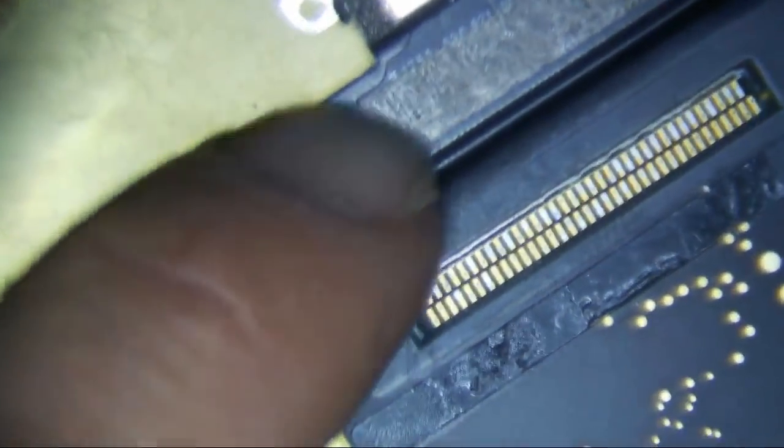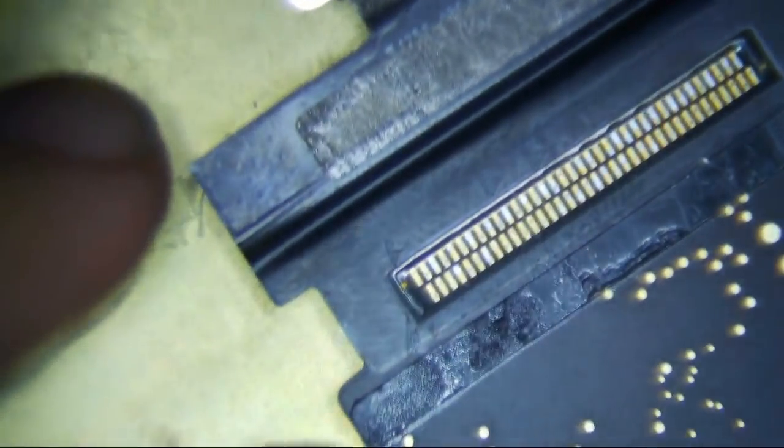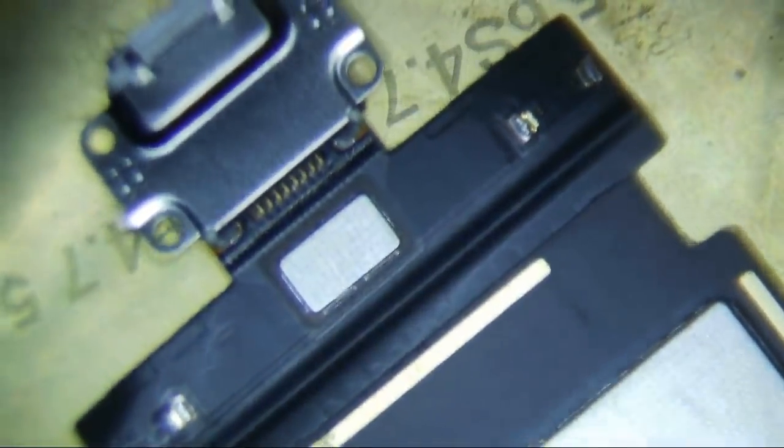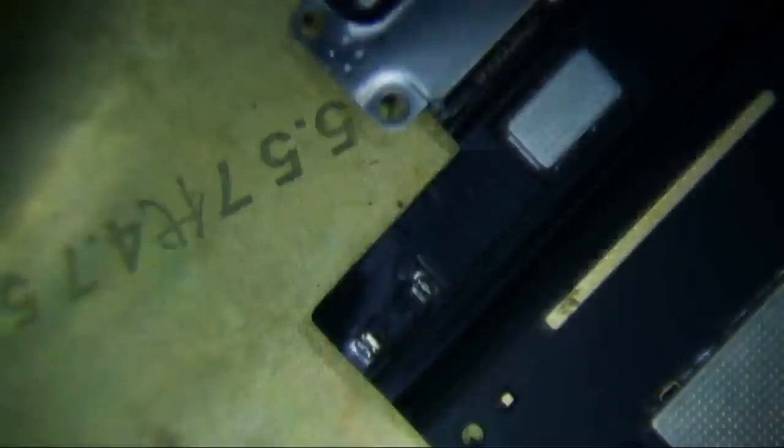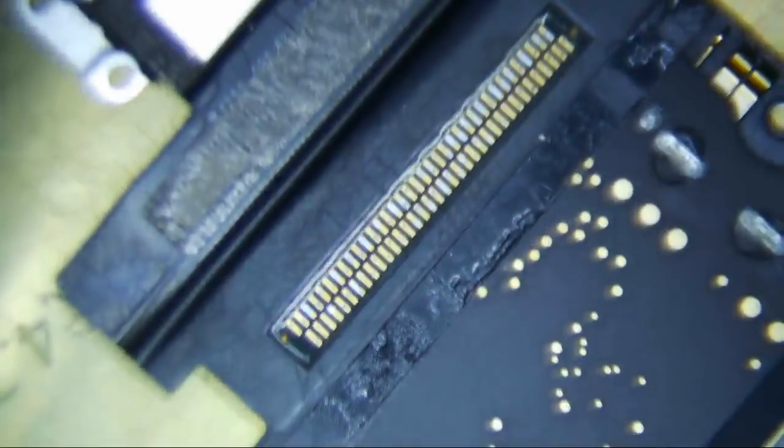Not a whole lot to this. Just desolder this and then put a new one on. Not too complicated. Just make sure you have these two nubs on it. This is the one I just bought - Mobile Centrics. Not a whole lot to it. So let's just go ahead and start taking it off.